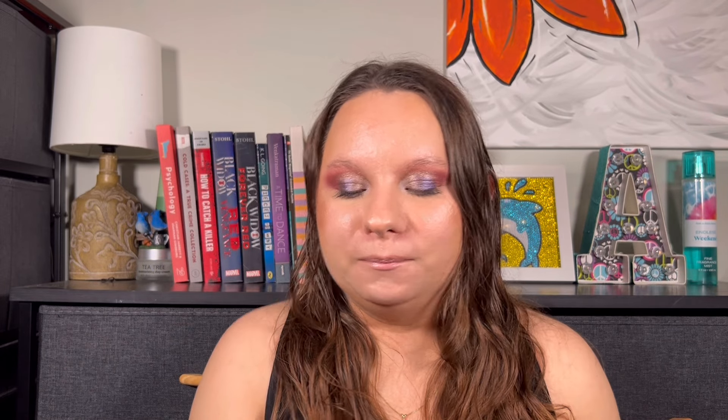And the next one from this category is the Too Faced Cinnamon Swirl palette. And mine doesn't close all the way — you see that? Yeah, the most annoying thing ever. And it still smells like cinnamon blends, which is good because I've had this palette for three years. Three years! That seems like a long time. I've been into makeup for three years already.